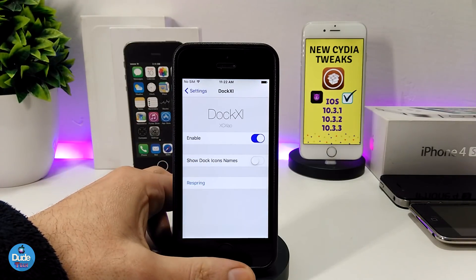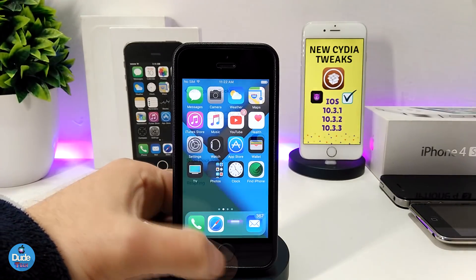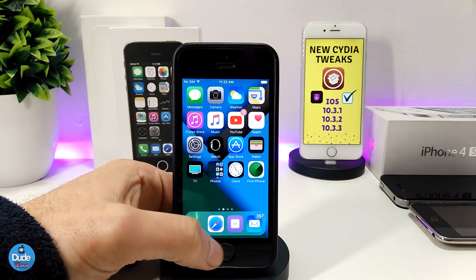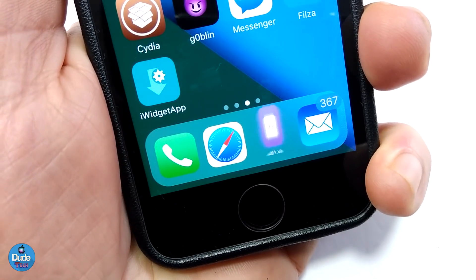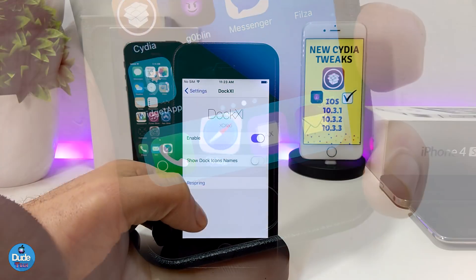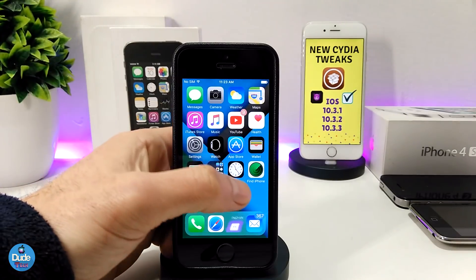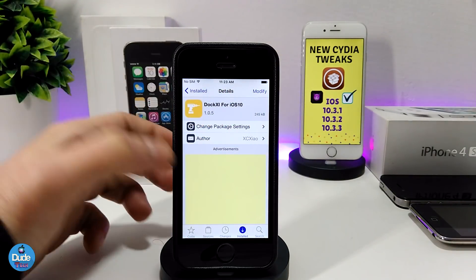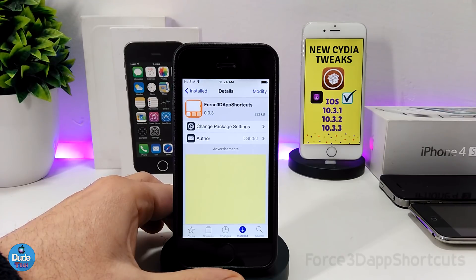Under the settings, the first thing you need to do is enable the tweak. There's also an option to show the dock icon names — you can enable or disable that the way you like. I like it without any names, which gives your dock a really nice and clean look. If the tweak is not working after download, just respring your device. Highly recommend you give Dock XI a try for iOS 10.